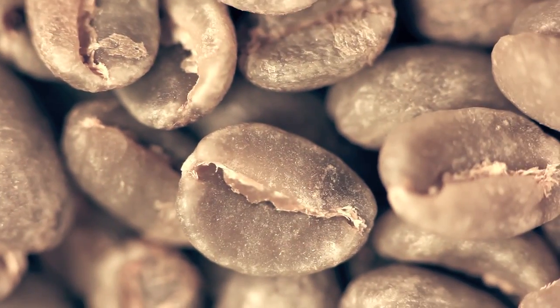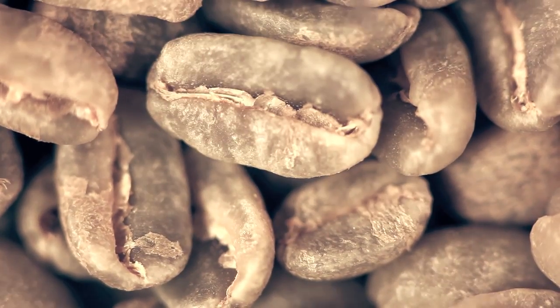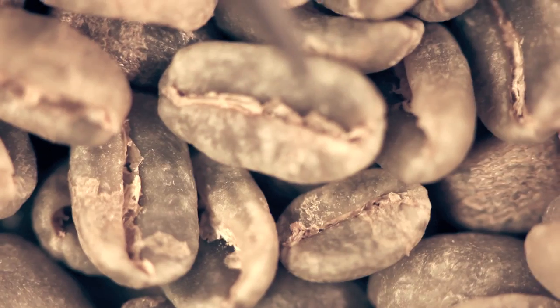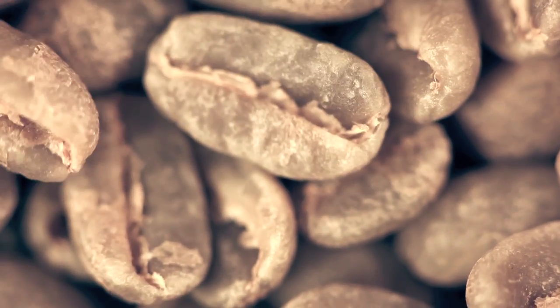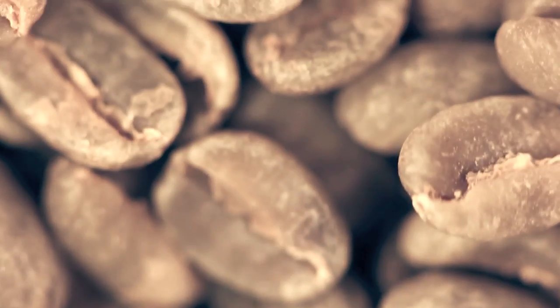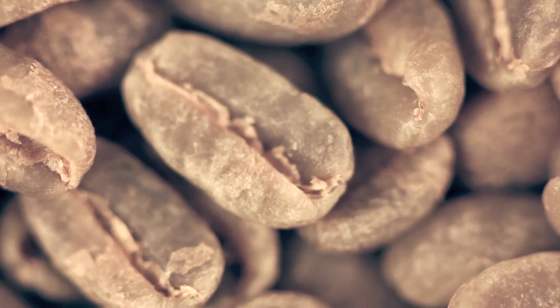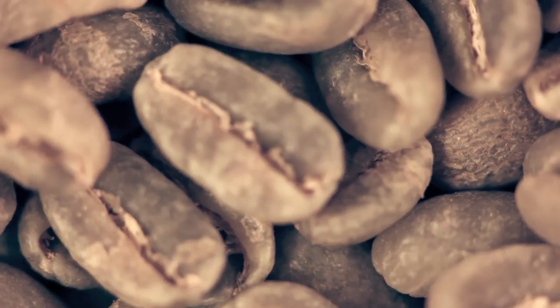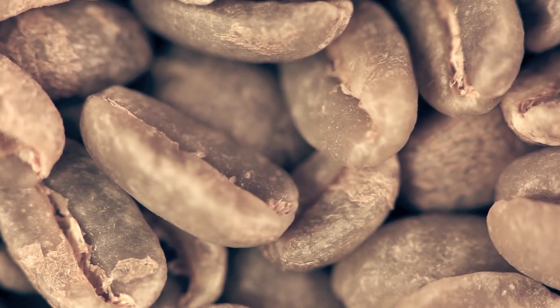A lot of Sumatra is Katimur cultivar. Compare that to this — it's an older sample, but this is a geisha coffee. You can actually see the cultivar in the coffee: here's the real long, elongated geisha bean right here. There's a mix in here — if you look right here, it's a fairly rounded bean, and geisha will do that. Geisha is not a stable cultivar, so it produces a lot of different things, but the elongated shape is what people look for. That's a way you tell cultivar in the cup.